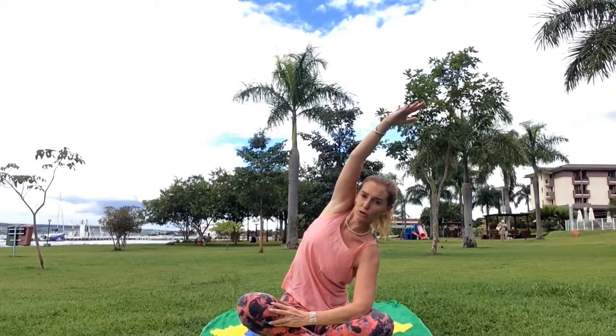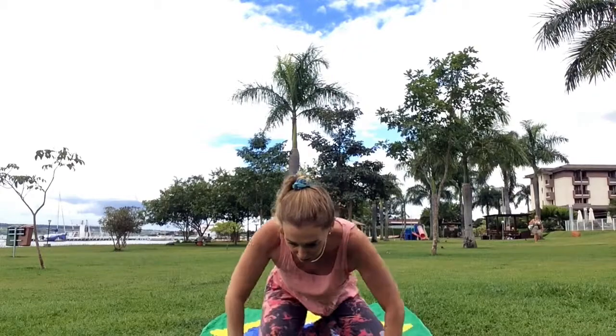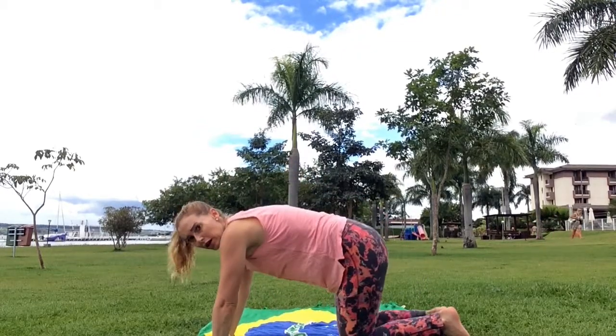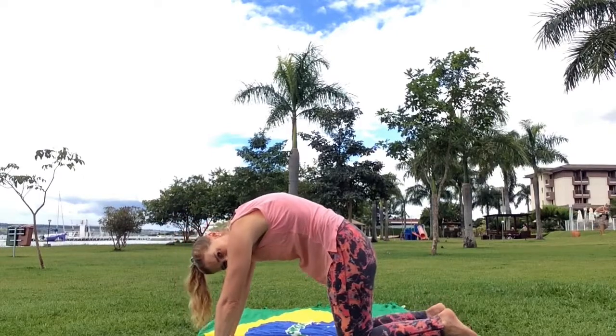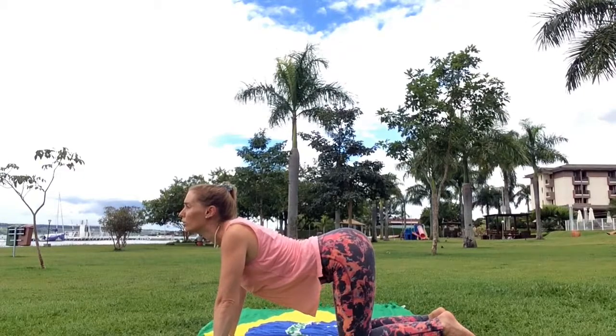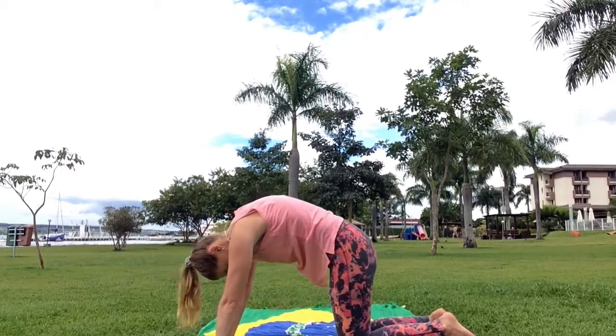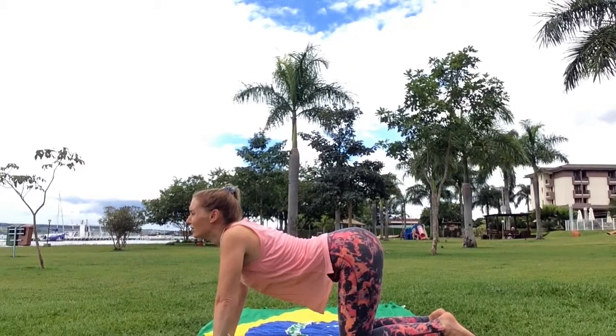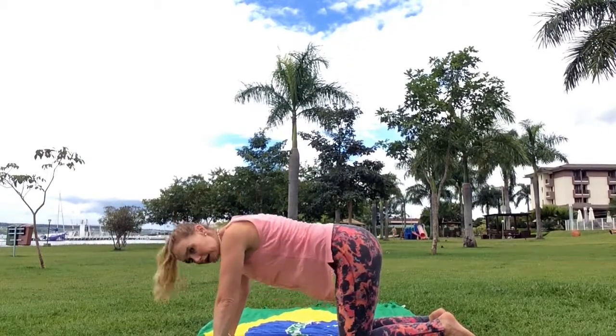Now we're going to come back to centre and go onto our hands and knees. You're going to arch your back up and down, and up and down — one more time, up and down.